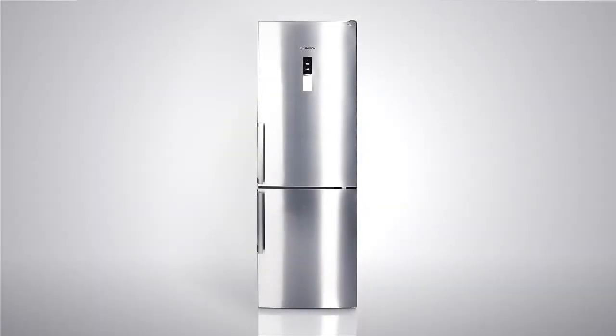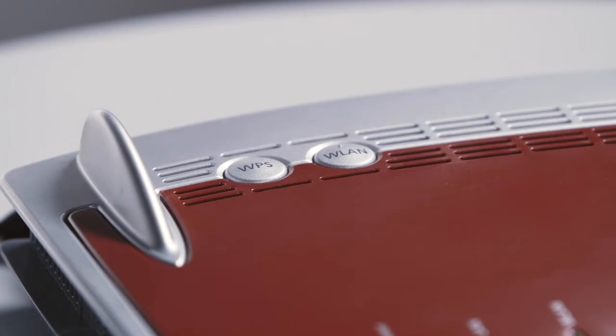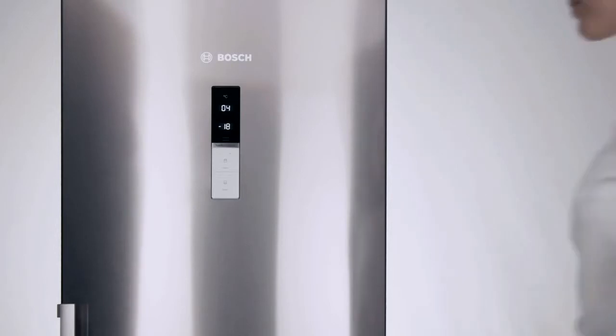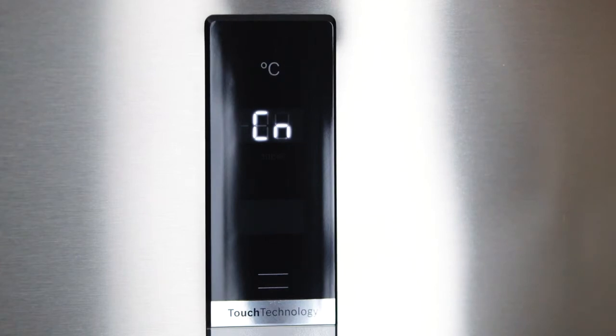In the next step, we'll show you how to automatically connect your appliance to your home network. If your Wi-Fi router has a WPS button or Wi-Fi Protected Setup label, you can establish an automatic connection to the router in just a few steps. Press the alarm button until CN appears to access the settings.